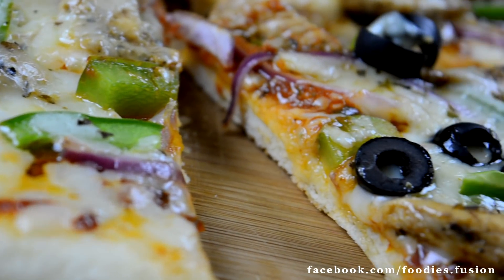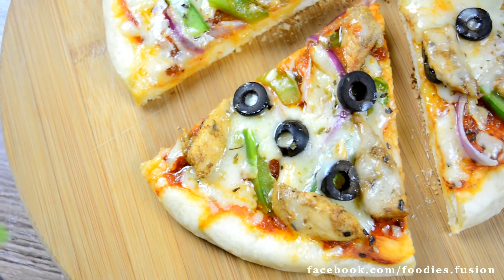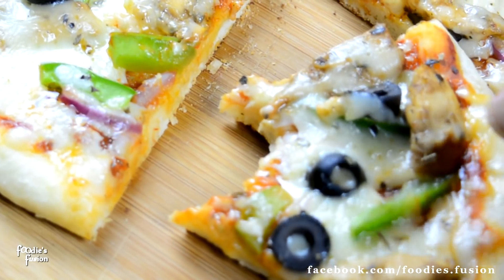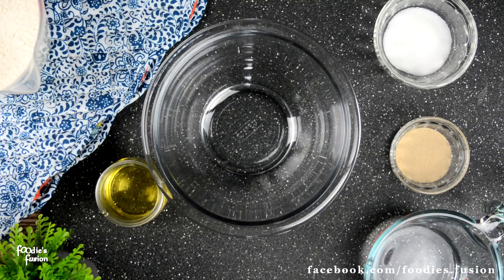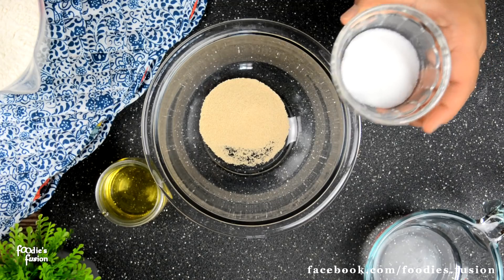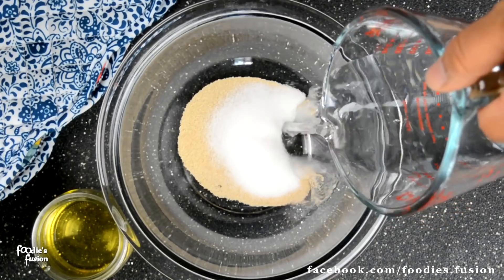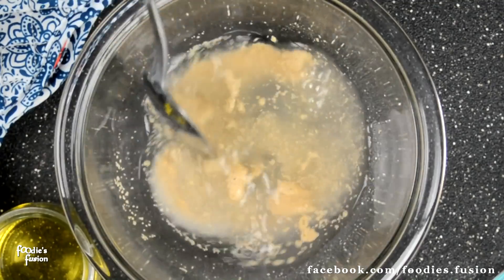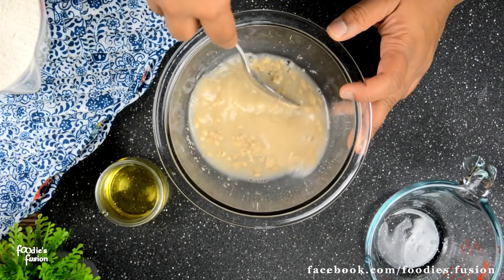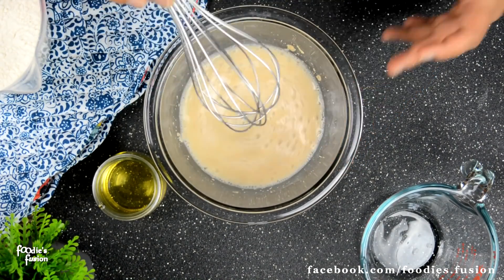I am going to show you a recipe for this video. We have got one table for instant yeast and we have got one chicken. We will add half a cup of hot water. If the water is too hot, we will activate it. We will keep it for 5 minutes.